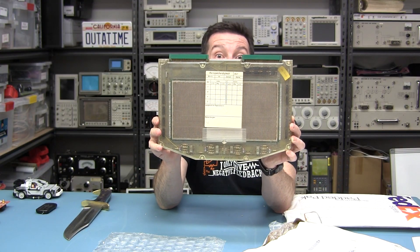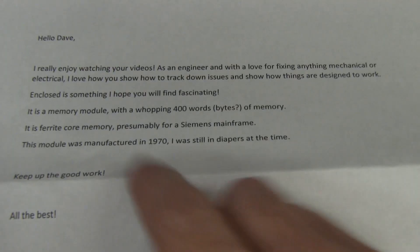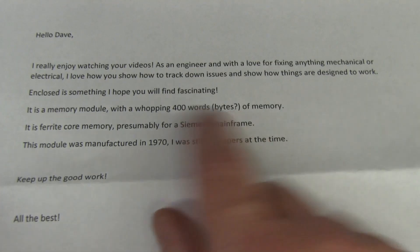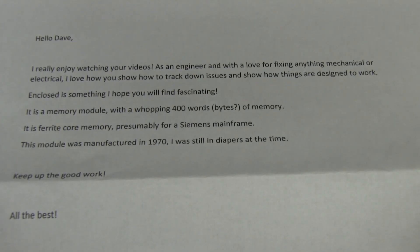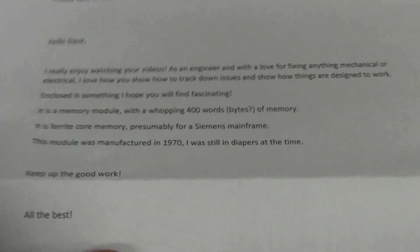Memory board! It's a memory module — a whopping 400 words slash bytes of memory. It's a ferrite core memory, presumably for a Siemens mainframe, manufactured in 1970. I was still in diapers at the time. Wow! Thank you very much Stefan. Let's take a look.